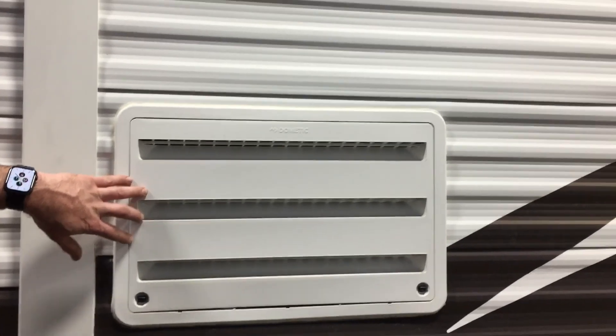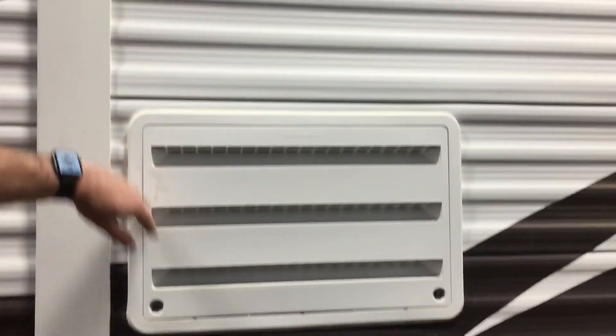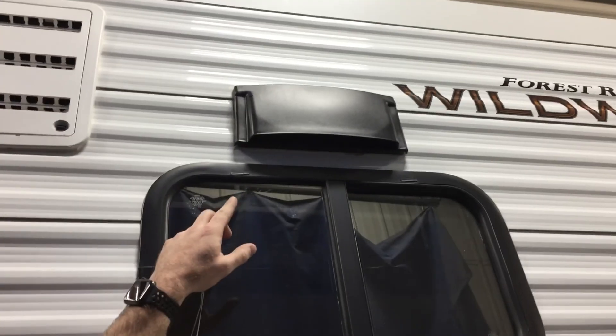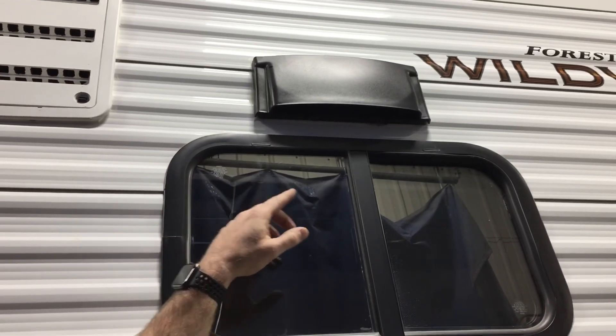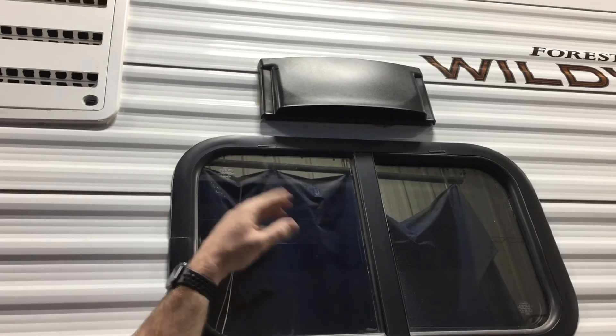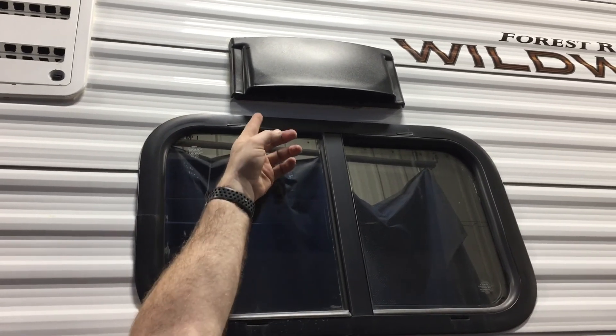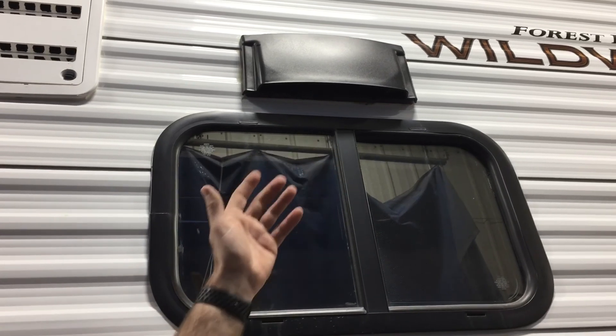These vents are service panels for the back of your fridge. Up at the top there's a range hood vent — inside there's a flap with a transport cover. When you're driving on the highway you'll need to close that. When you get to your campsite, reach up and pop the vent open, which allows exhaust from your range hood to come outside.